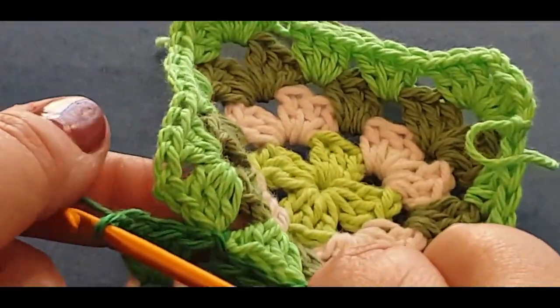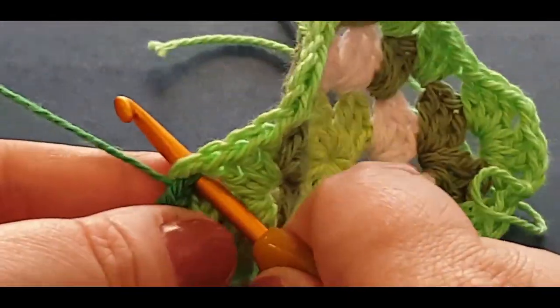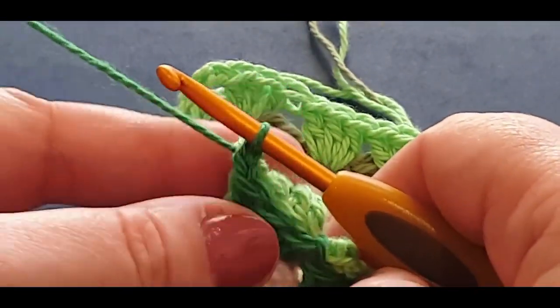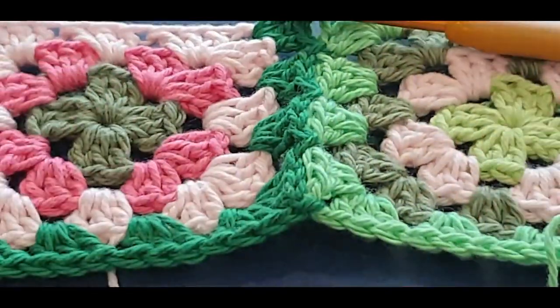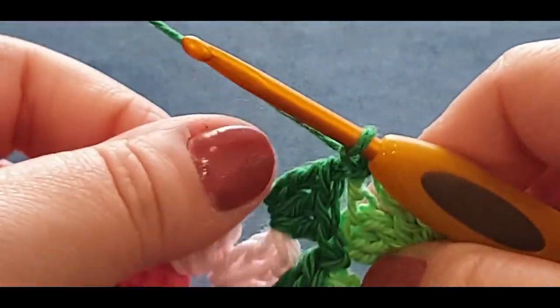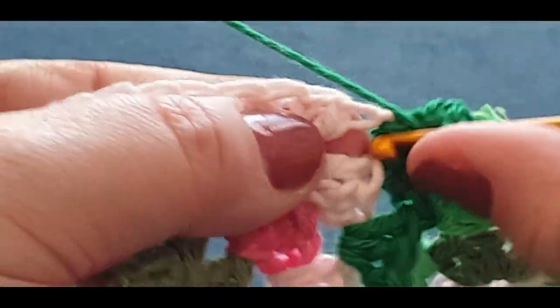Now this is your corner area - you need to chain one first because you're in a corner. Then pop your hook in the corner, pull the loop through, and give it a bit of a tug. Because you're in a corner, chain one and turn your work to the side. Now you are going to work along your edge - just do your three double crochets in that corner to finish it off. Then go into your next space with a normal three double crochets. I love this join-as-you-go, this is one I really like.